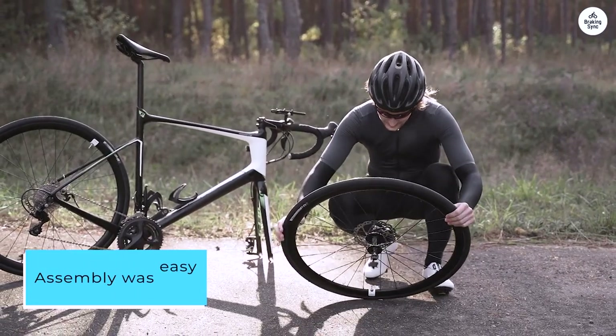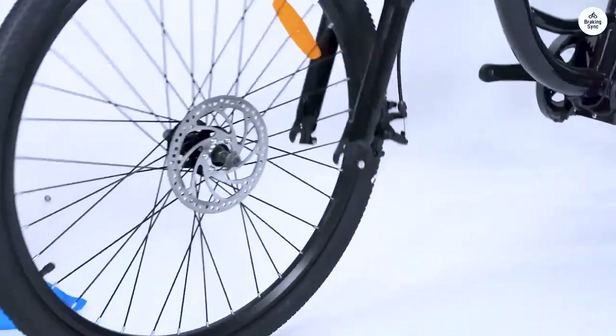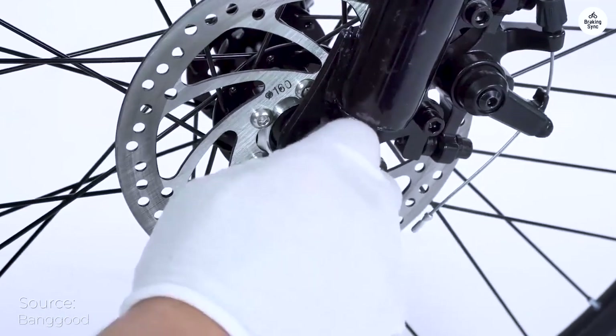Assembly was easy, except for that darn seat mechanism. My seat was different from the one pictured, but that one seemed to draw complaints from other reviewers as uncomfortable, and the substitute was padded and comfortable so I think it was an upgrade.